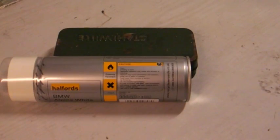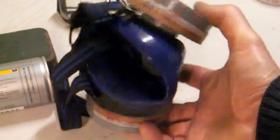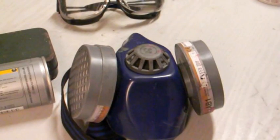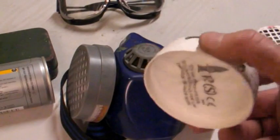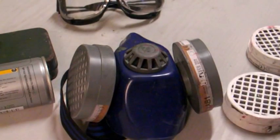So before we start any spraying, we need to think about health and safety — how are we going to protect ourselves from the hazards of the spray? Well, we've got a half face nose and mouth breathing mask with two canister filters on the sides. These are specifically designed to absorb the fumes given off from the type of paint we're using.